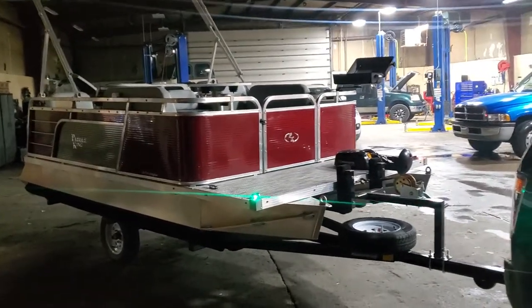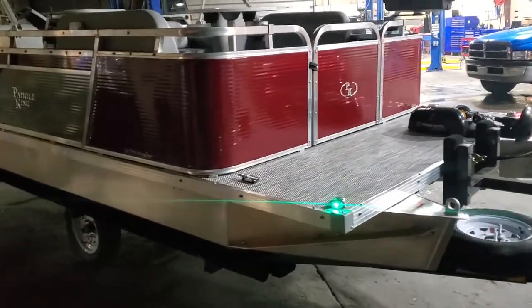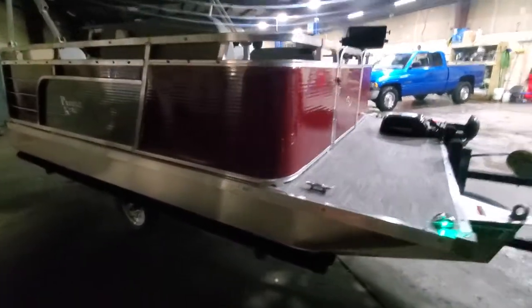Hello, this is Charles at First Auto Credit, Paddle King Boats. We've got another fun build for you. This one is a 2022 Paddle King Angler.